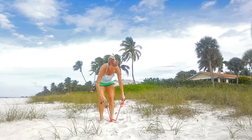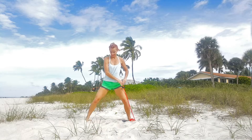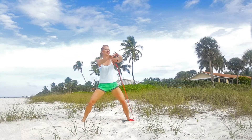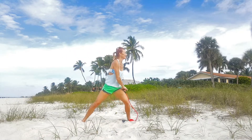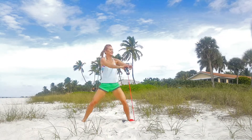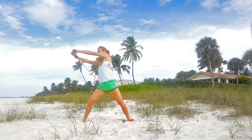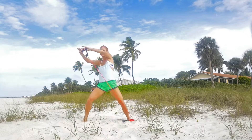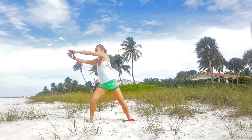We're going to keep going. Switch legs - whichever option you prefer, either step on the band halfway or wrap it around. Same exercise: rotation to the side. Firstly just upper body, then we're going to add knee or a kick if you choose. Make sure you exhale as you go and inhale when you come back to starting position. If I had two bands to choose from, this exercise would be better with more resistance, since you have less control over how long a piece of the band you are using.